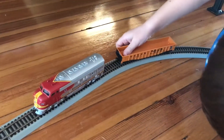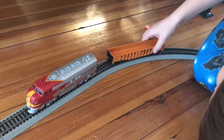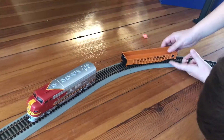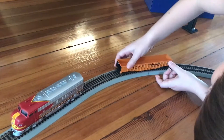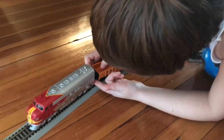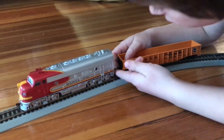So first, you see that — make sure it's on the rails really well, or you know what will happen. So, first, you see these. The first way to do it is to bash them into each other, but that doesn't really work all the time.